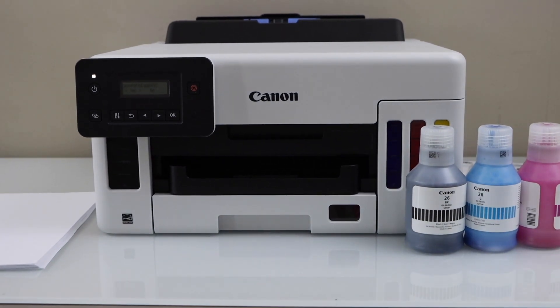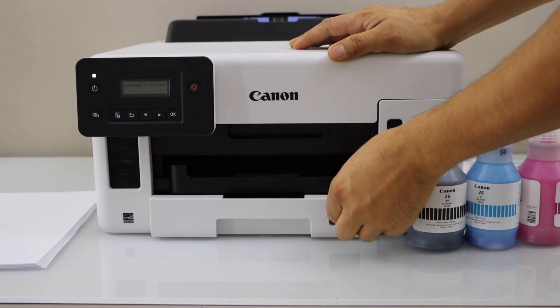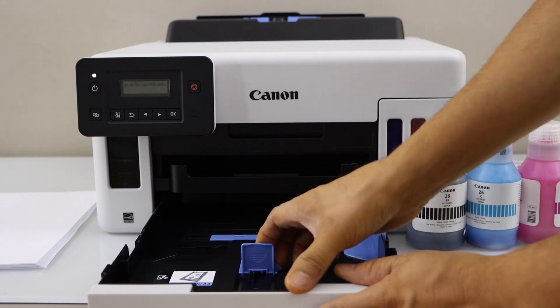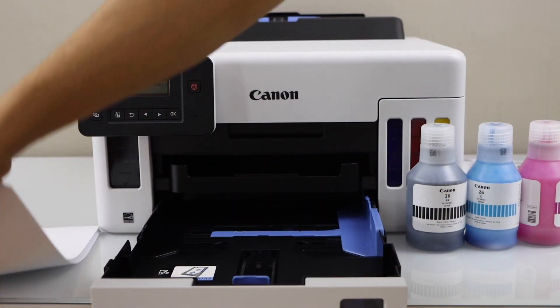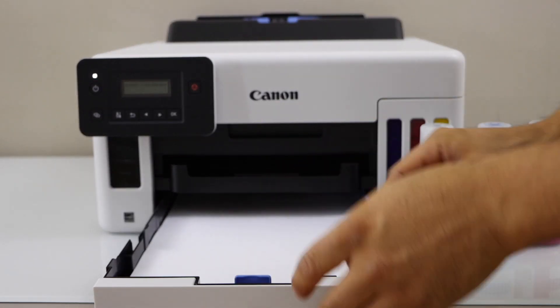The next step is to load the paper tray. Push it out and adjust the size. Load A4 size or letter size paper — you need it for the initial setup.